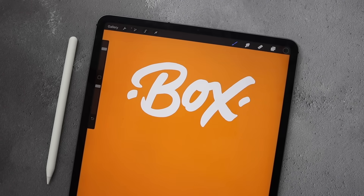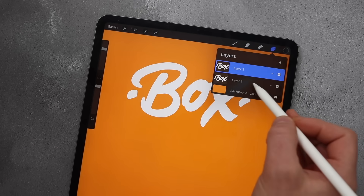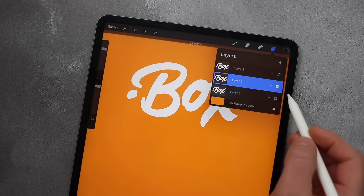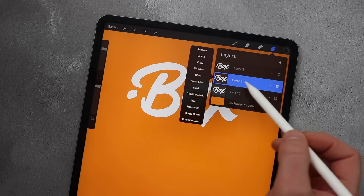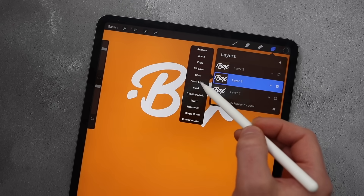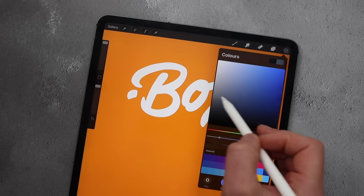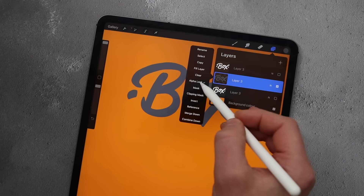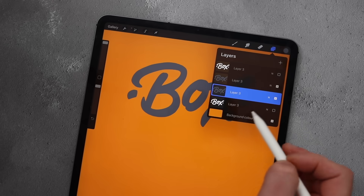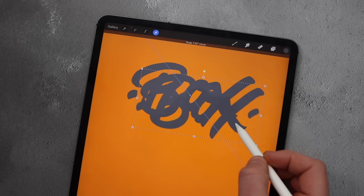If you found the first method too complicated, this second method is much easier but unfortunately takes a lot longer. First, duplicate the layer three times again. Turn off the top and bottom ones — the middle one again is going to be our 3D element. We want to color this the color of our shadow, so click on the thumbnail and select alpha lock so we just color the object itself. Give it a light gray color, then turn off the alpha lock, duplicate that layer, select the bottom of those two layers, and choose the arrow to move it — this determines how long our shadow is.